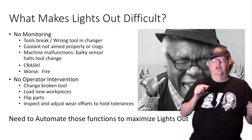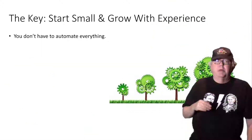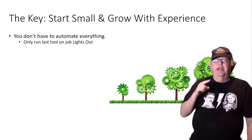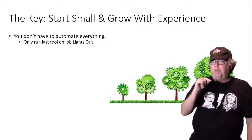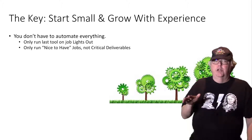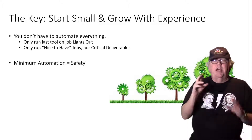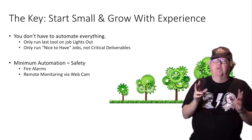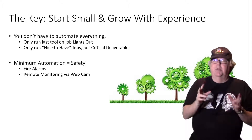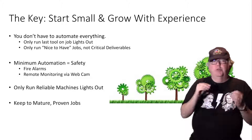There are ways to work around some or all of this, and learning them is what you need to implement lights-out for your shop. The key to lights-out machining is simple: start small and grow with experience. You don't need to automate everything to get benefit from lights-out. How about only running the last tool on a lights-out job — a finishing pass, for example? How about only running your easy, nice-to-have jobs and no critical deliverables? You do want a minimum amount of automation and monitoring for safety — I would certainly want fire alarms and remote monitoring via webcam at a bare minimum. Only run your most reliable machines lights-out and stick to mature, proven jobs.